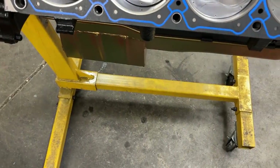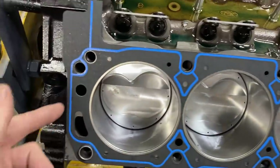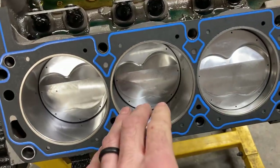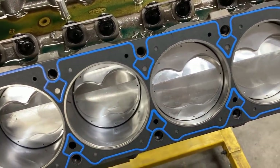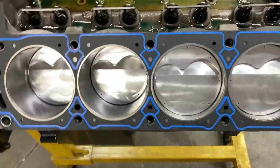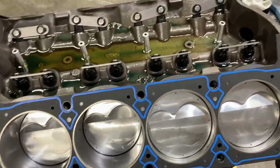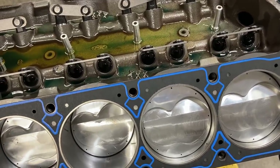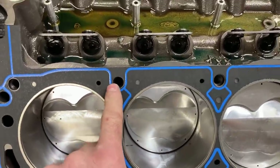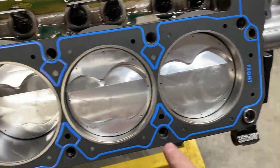Head gaskets go on - on a Ford it is very important that the front goes to the front because you have these water holes in the back. This is a 4.100 bore, 39-thousandths thick gasket. On these 5-liter blocks the top head bolt holes do not hit water but the bottom ones do, so make sure you put thread sealant on those bottom holes.